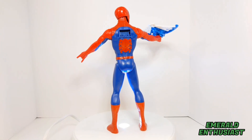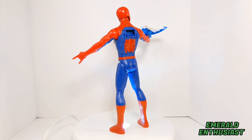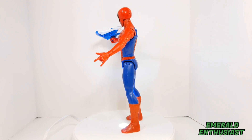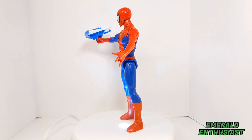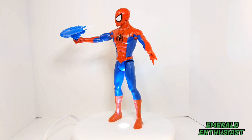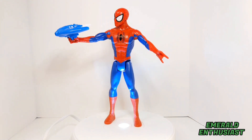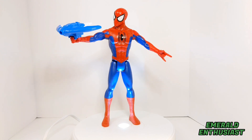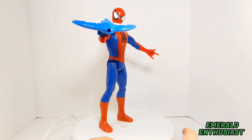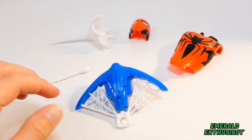Here we see Spider-Man out of the package and ready to rumble. There is so much to like about this figure — had I had this as a child I would have had a blast, no pun intended. But even as a child I would have realized there are areas that could have used improvement. Let's go ahead and take a closer look at the loose details and accessories.